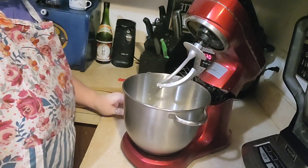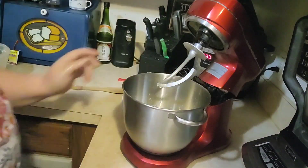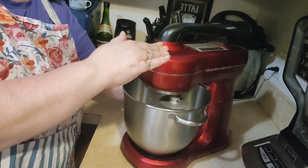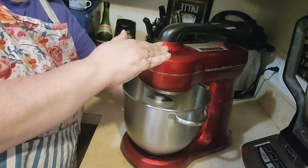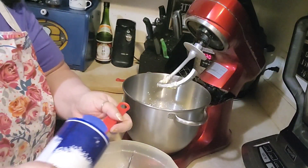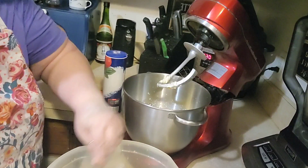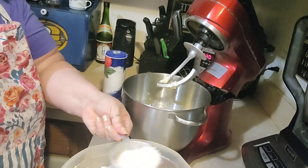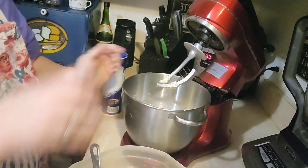Then we're going to put one egg, and I'm going to give that just a little mix to get our egg broken. I'm going to add a tablespoon of salt to our flour and mix that around a little bit. I've got four cups of flour and we're going to add in one cup, then give that a mix.